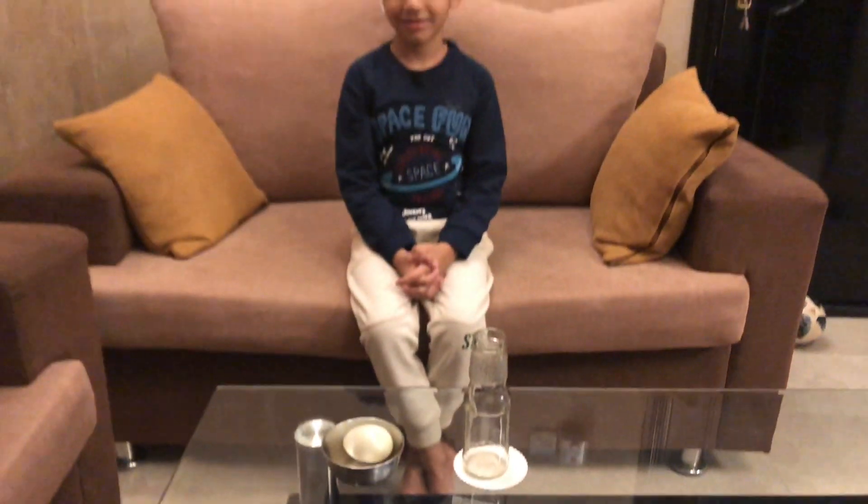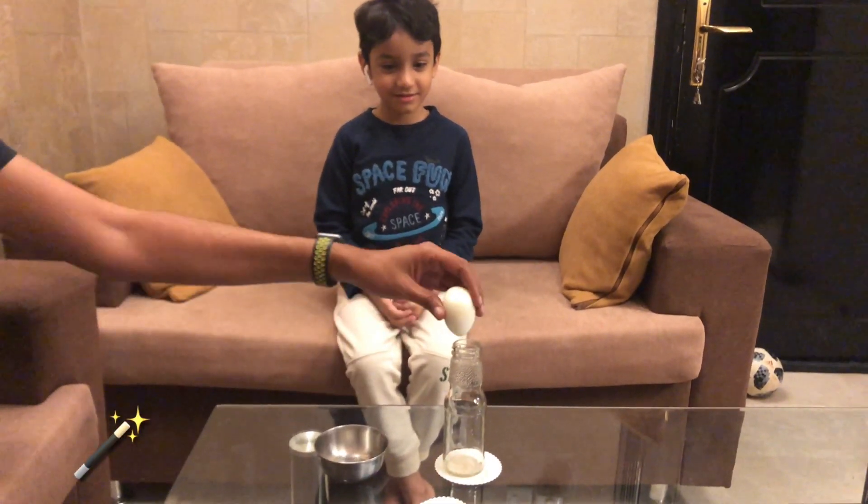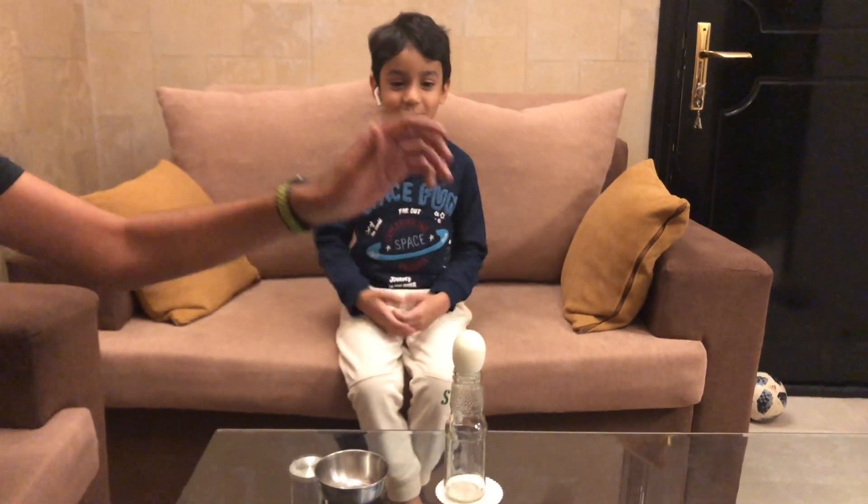So do you have any idea what I am going to do? No, I don't have any idea or clue. Okay, so it's kind of magic. Let me show you. Do you think this egg can go inside this bottle? No, it can't daddy. How? Are you sure? Yes. Do you want to see the magic? It can't go, I am telling you.